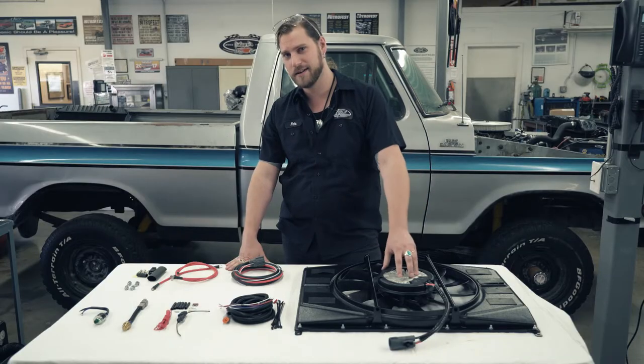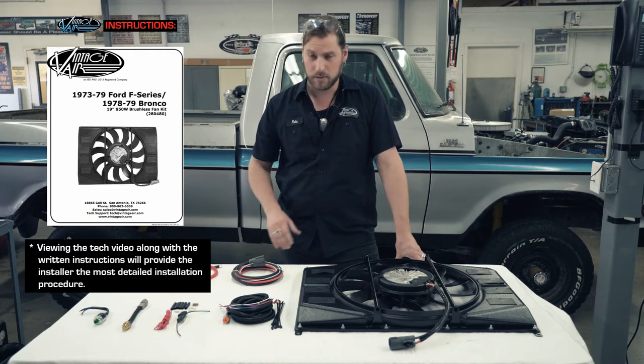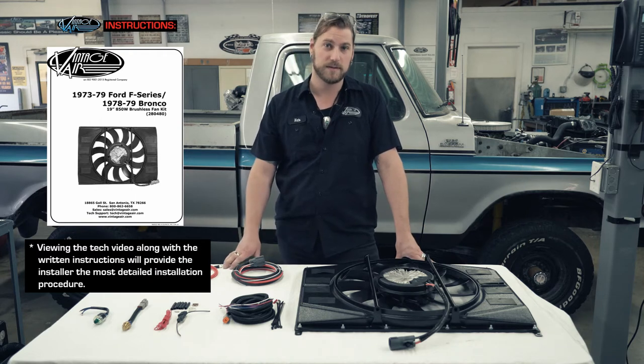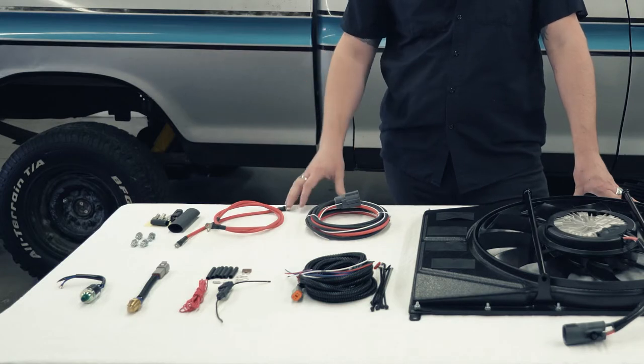Welcome back to Vintage Air TV. I'm Nate here at the R&D Garage in South Texas. We know a thing or two about the heat down here. That's why we're excited to introduce our new Monster Brushless Fan. This one is an 850 watt fan. We're going to be showing you the benefits and features of the fan, the items included in the kit, some items you may need additionally, and then we're going to be doing an install on our 77 F-150. So let's get started.